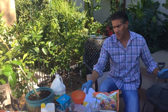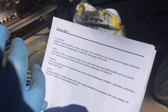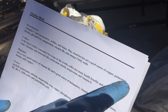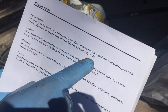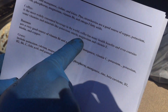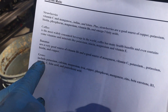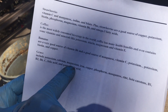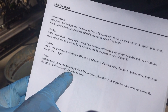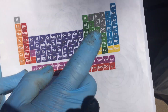One other thing I want to share before we go to the next step: our goal is to get as many elements into our garden. We just threw strawberries in there — strawberries are rich in vitamin C, manganese, iodine, and folate, plus strawberries are a good source of copper, potassium, biotin, phosphorus, magnesium, vitamin B6, and omega-3 fatty acids. Coffee is the most widely consumed beverage in the world and contains vitamins and minerals such as potassium, niacin, magnesium, and vitamin E. Bananas are a very good source of vitamin B6 and a good source of manganese, vitamin C, potassium, biotin, and copper. And grass includes potassium, calcium, magnesium, iron, copper, phosphorus, manganese, zinc, beta-carotene, B1, B2, B6, vitamin C, folic acid, and pantothenic acid. So the goal is we've just added so many different food groups into that container of compost that are ultimately going to be enriching your garden.